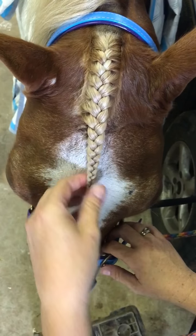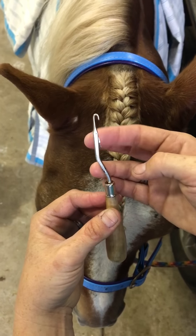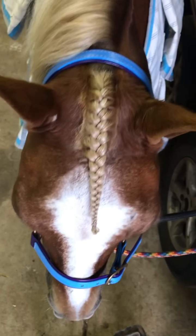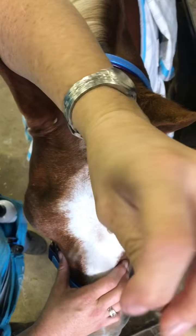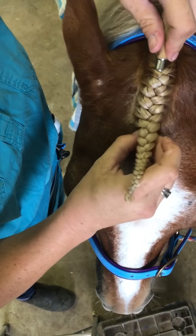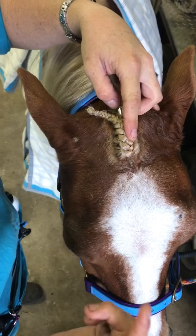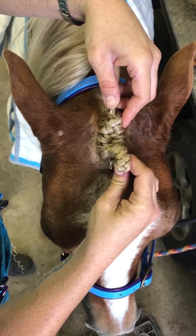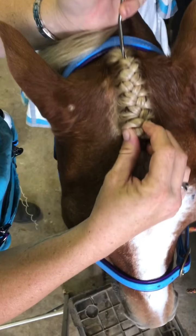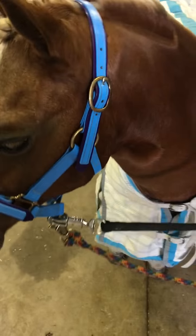Now I use a latch hook — it's got a little latch on it so it closes. You can get these from any craft store; I also sell them on my website. I open the latch and from the top I push it down the center of the forelock and through. Once it's bunched up I can close the latch — you need the latch open when you push it down or it'll get caught on the hairs. I've looped the end of the plait onto the latch hook and pulled it up really neatly.